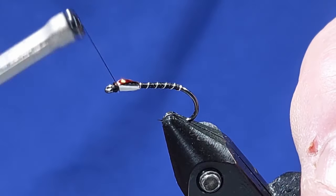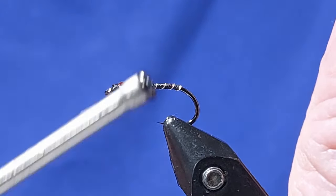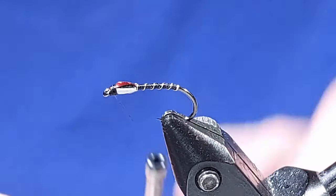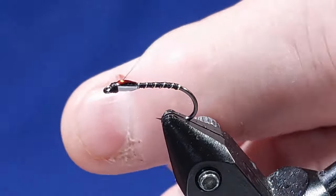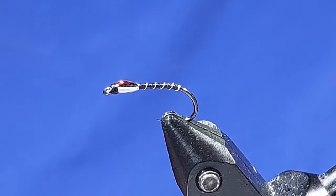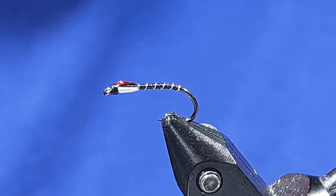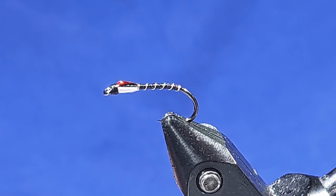A few turns at the front to finish that head off. You've got your two white cheeks. Now you can varnish if you prefer — several coats. For me, they're fishing flies; I tie flies to catch fish, not anglers. What I tend to do is get them done quickly, get them in the box and get out fishing. I use UV coat first — one UV coat — and then one coat of varnish, which is much quicker.